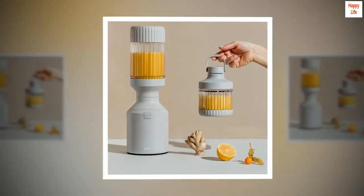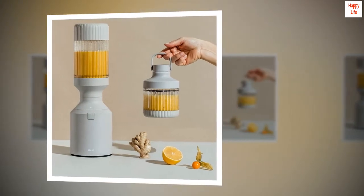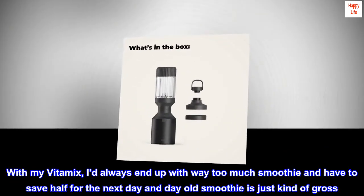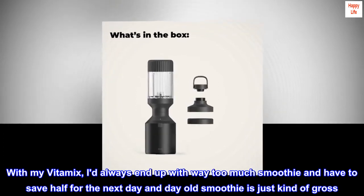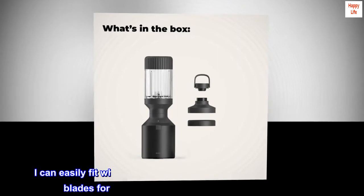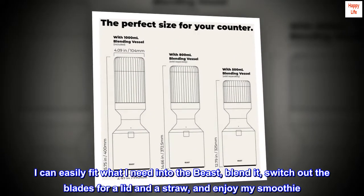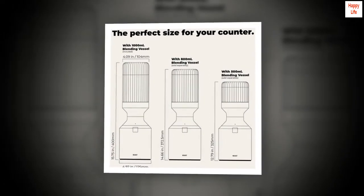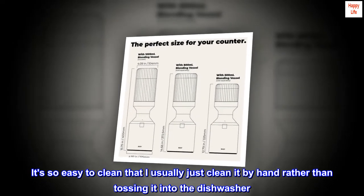Enter the Beast. The Beast makes the perfect size smoothie. With my Vitamix, I always end up with way too much smoothie and have to save half for the next day, and day-old smoothie is just kind of gross. I can easily fit what I need into the Beast, blend it, switch out the blades for a lid and a straw, and enjoy my smoothie. It's so easy to clean that I usually just clean it by hand rather than tossing it into the dishwasher.